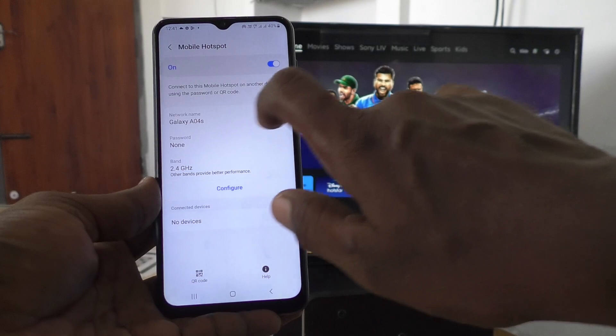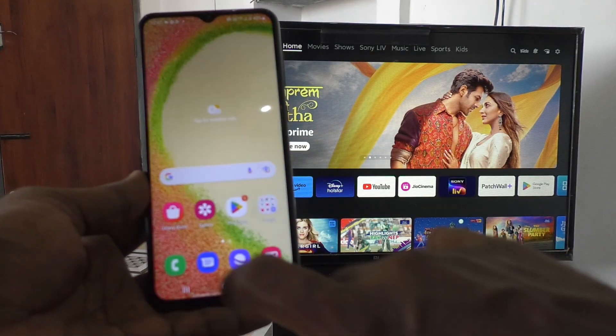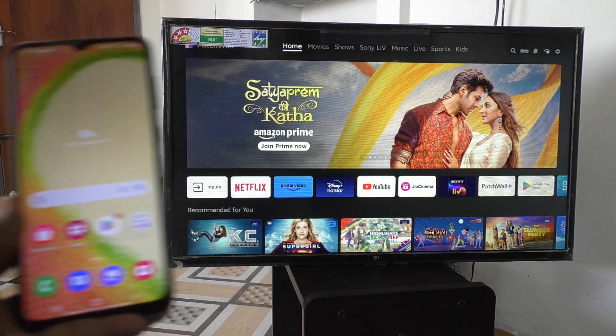I have configured it to none because for demo purposes it is not needed, and I go to the home screen. Mobile hotspot is now created in my phone.